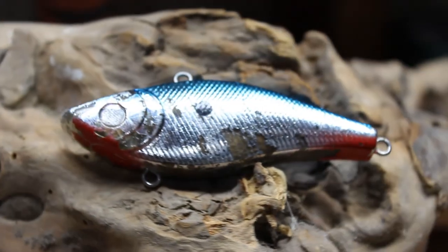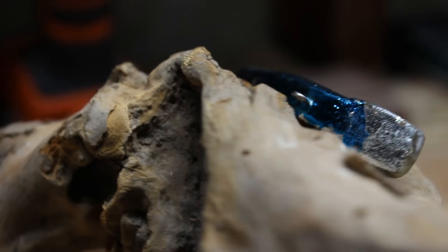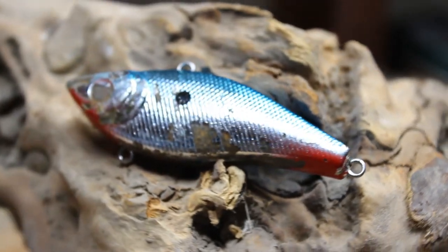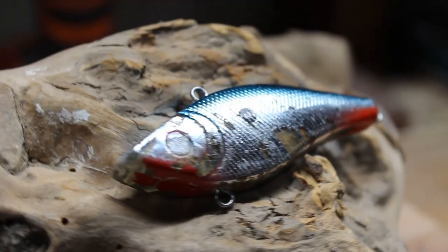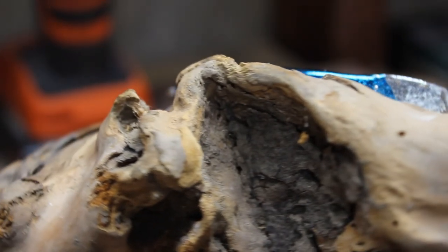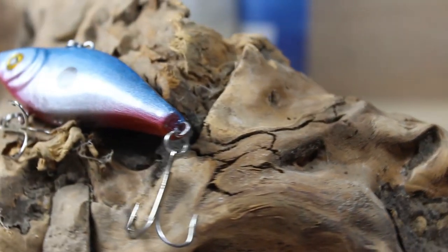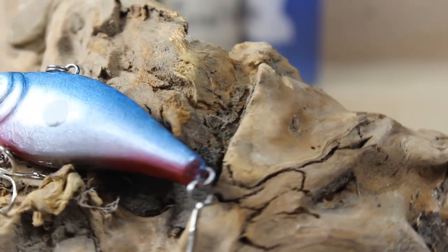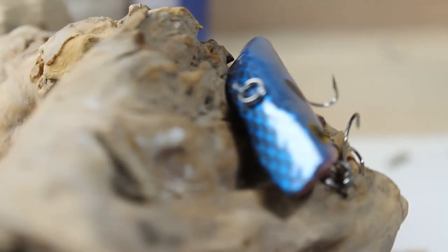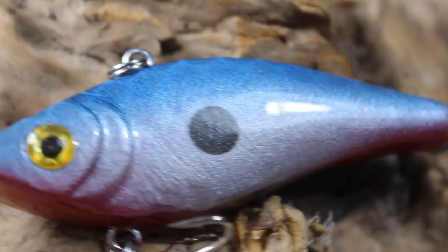Some people ask what's the point of repainting a fishing lure — I think the answer is simply just because you can. If it's a lucky fishing lure and the paint's falling off, why not give it a facelift and keep fishing with it? Sure you can buy another one, but there's something special about a lure you've caught a lot of fish with. Here is the fishing lure all done up — we did a clear coat of the Alumini UV and got those bright yellow eyes put on there. It didn't turn out quite as clean as I was hoping, but I'm sure the fish won't mind. Thank you so much for watching — see you guys next time, peace.